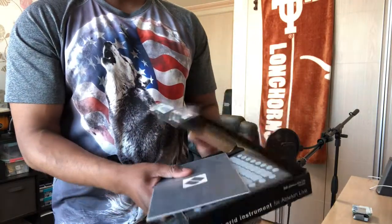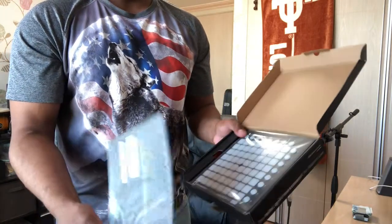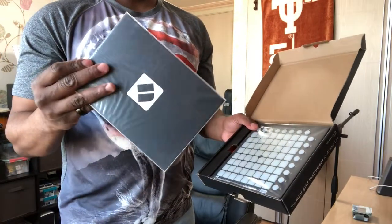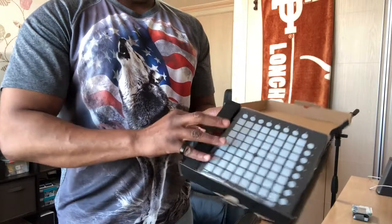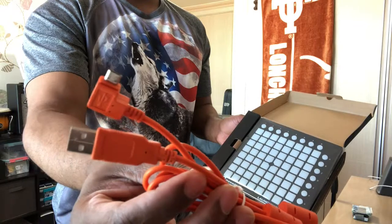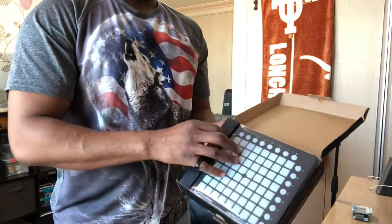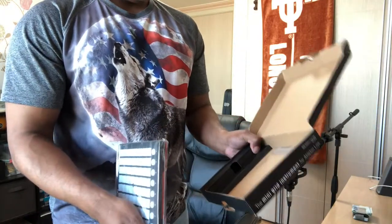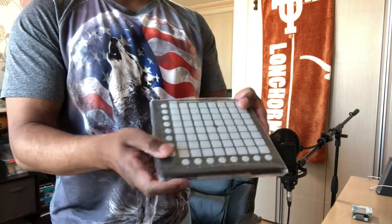I chose this one based on the size. I actually like the smaller size — I move around a lot and I probably won't be setting up a big studio here, so it's good to have something portable to take around with me. It comes with a construction manual and a power cable with a little button hook on the end, much like the Novation Launchkey Mini, which I also have and will review later.